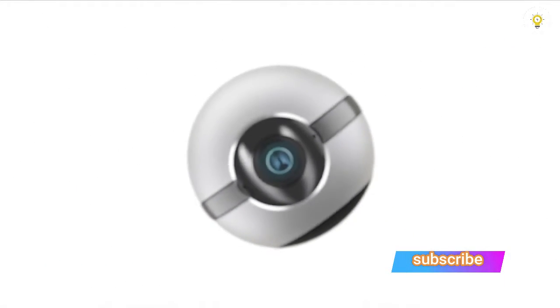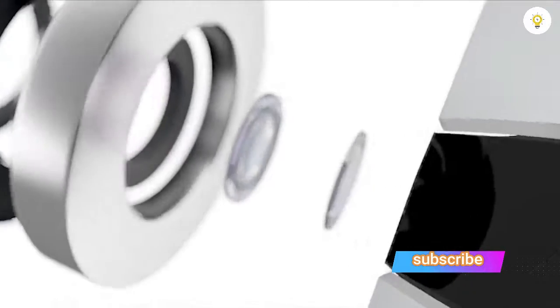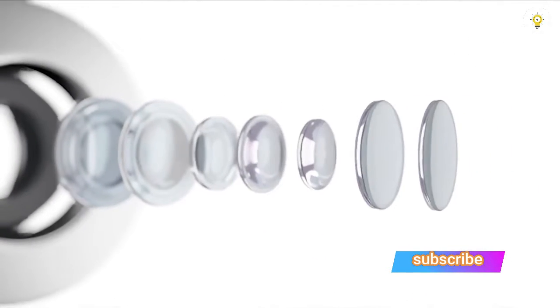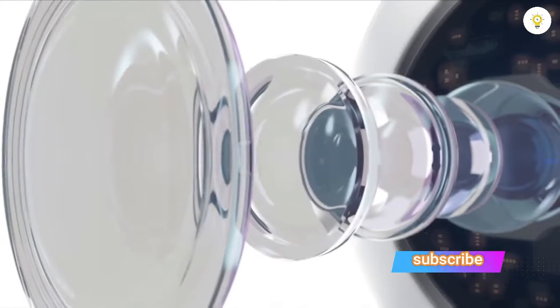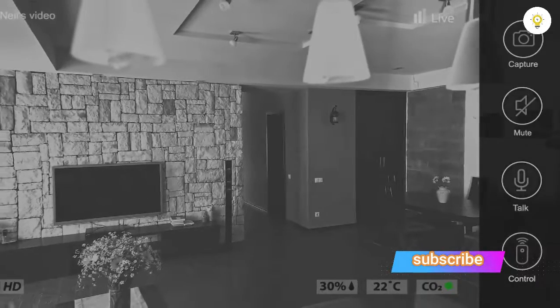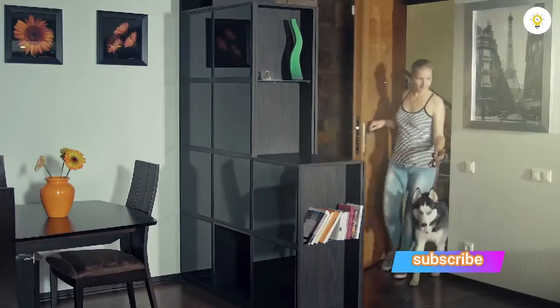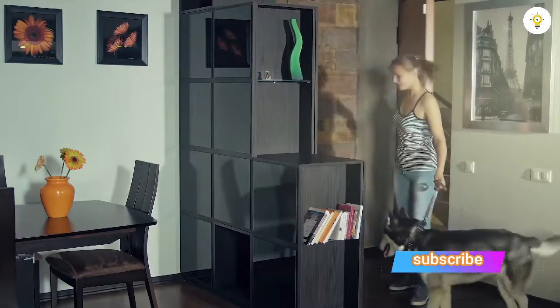We have equipped the camera with the latest generation full HD CMOS sensor with a pixel area much larger than that of any ordinary home security solution. Combined with a bright wide-angle lens, the Moon by One Ring captures considerably more light than an average home monitor camera, resulting in incredibly crisp and clear images even in dimly lit conditions.